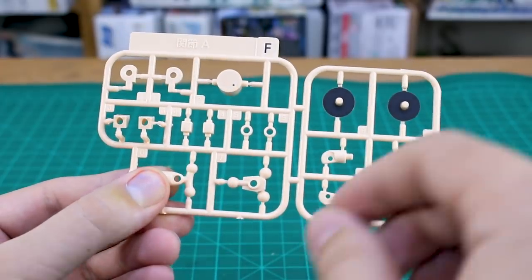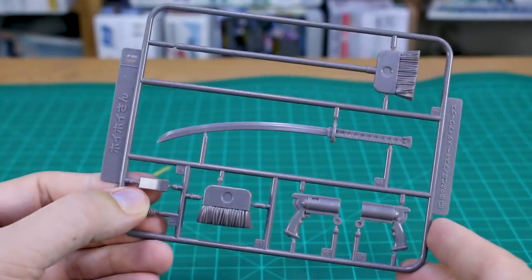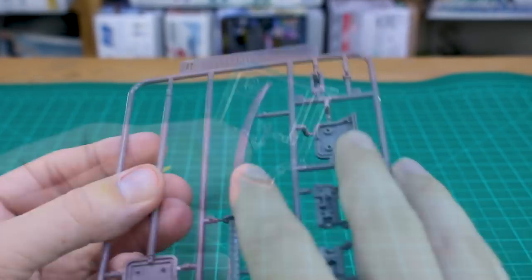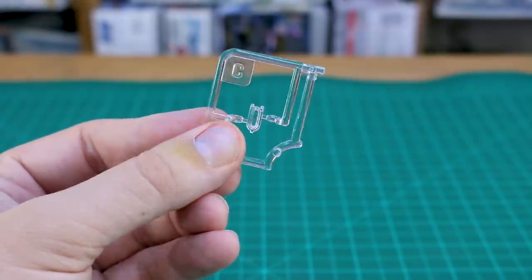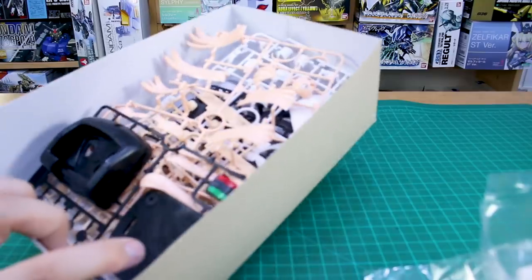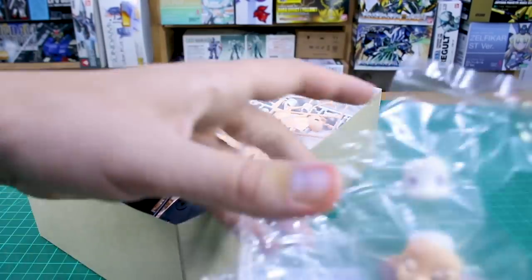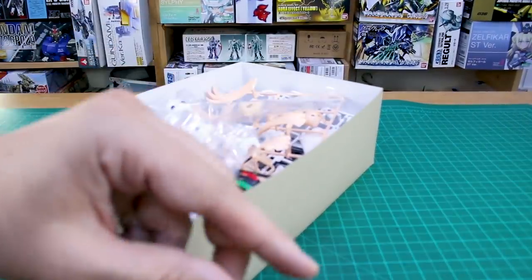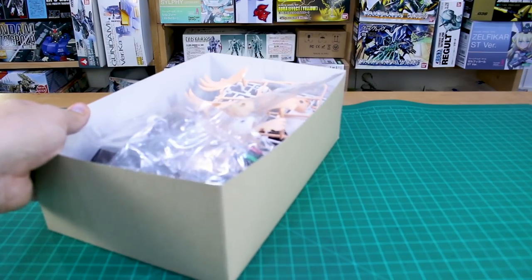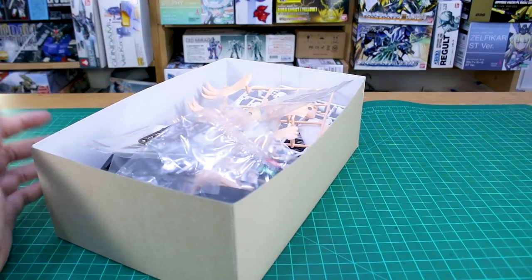Runner E has a few more white ABS parts. Runner F has more skin tone ABS parts with black pre-painted on the front. Runner G in dark brownish gray has the weapons - broom, sword, and gun - all on the G runner, also from 2009. There's also a small clear C runner for the base's light feature. The construction looks pretty basic, similar to Frame Arms Girls kits, but those pre-painted parts and magnets still might not quite justify the 50-dollar price tag.